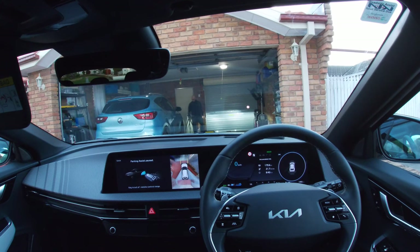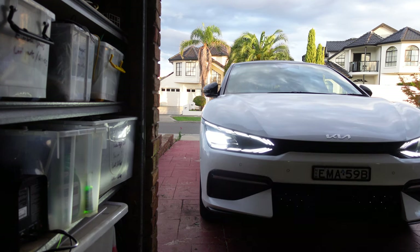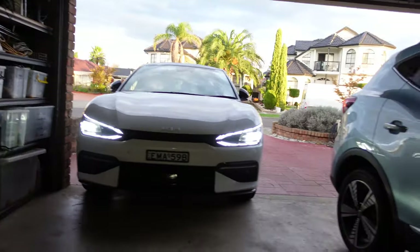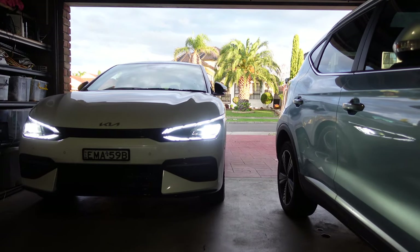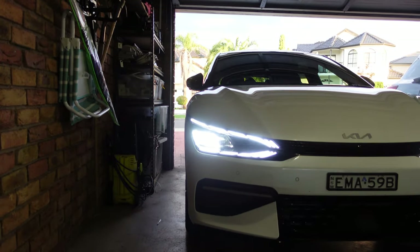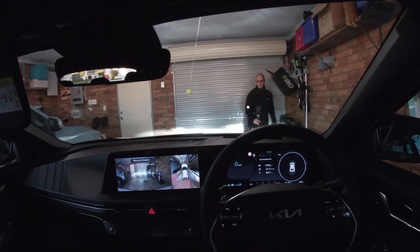If I let go at any stage, it will stop. Now we're going to do the same spot, but this time with smart parking.